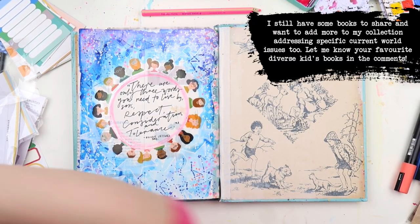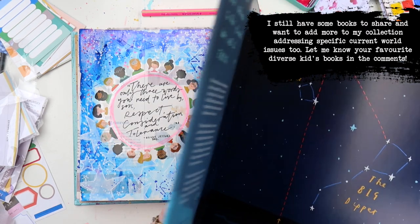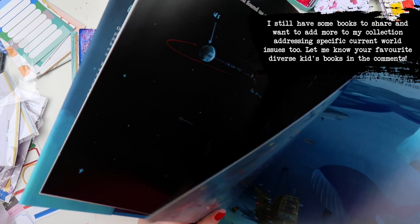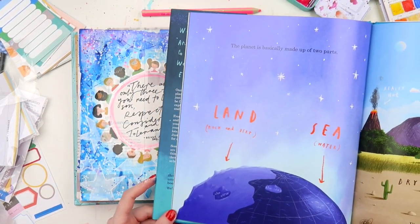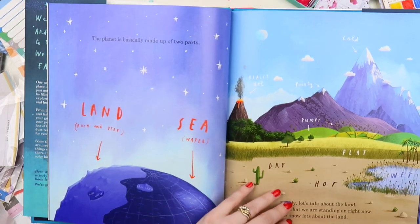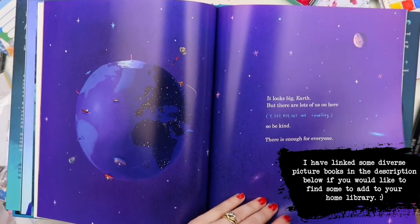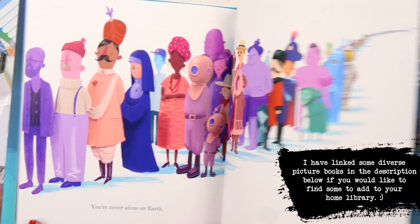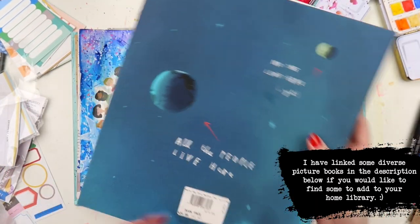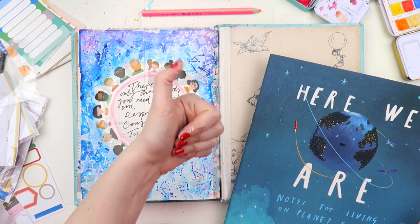So that's the end of this video — I've still got a couple more books so I might do another one of these another time, and maybe choose one of them for another Inspiration from a Picture Book video here on YouTube. I hope you've enjoyed this video, and maybe have a look and see if there are any books you'd like to include in your own home library, because there are so many brilliant illustrators and authors who can give a different perspective for our children to read. I'll see you in the next video very soon, bye!